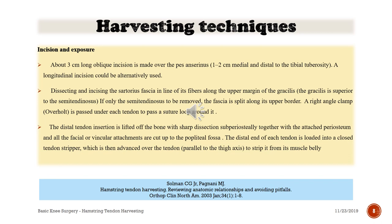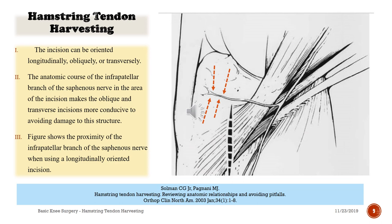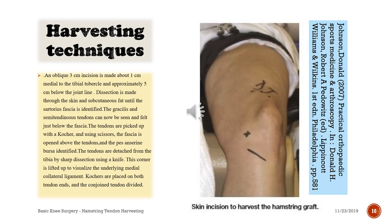The stall end of each tendon is loaded into a closed tendon stripper, which is then advanced over the tendon to strip it from its muscle belly. Notice the infrapatellar branch of the saphenous nerve and its proximity to the incision. Another description: an oblique three centimeter incision is made about one centimeter to the tibial tubercle and approximately five centimeters below the joint line, through skin and subcutaneous tissue until the deep fascia is identified. The gracilis and semitendinosus tendons can now be seen and felt just below the fascia.